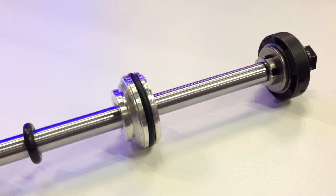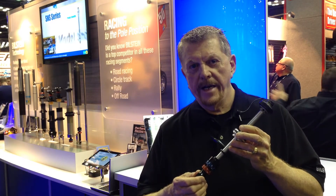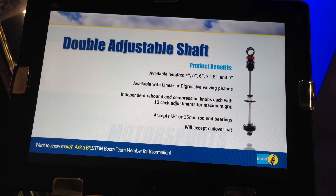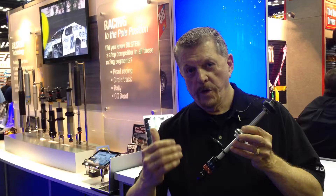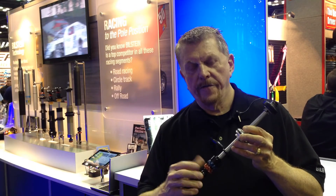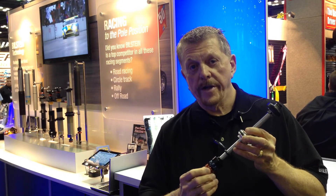This shaft is going to be available in stroke lengths of four, five, six, seven, eight, nine inch lengths, and that's going to make it adaptable to almost any kind of race car, whether it's a dirt late model at the local dirt oval or asphalt late model. We're going to have this in a length that's going to fit your race car, and you can valve this up in a valving range that's going to work perfectly for you.